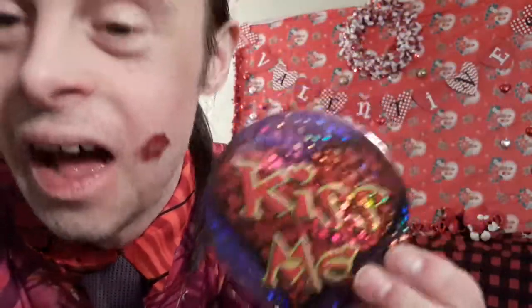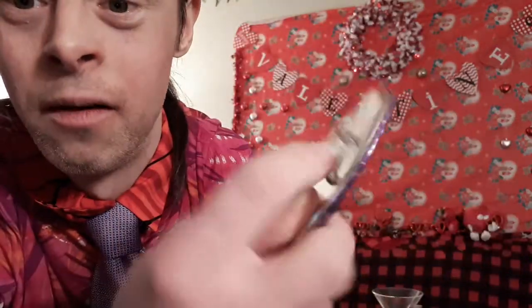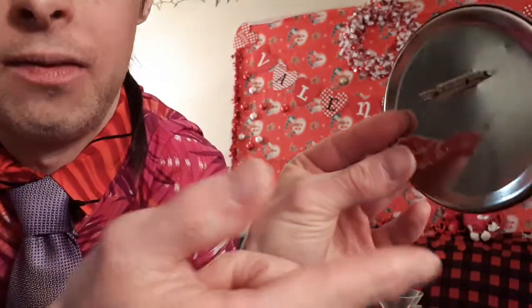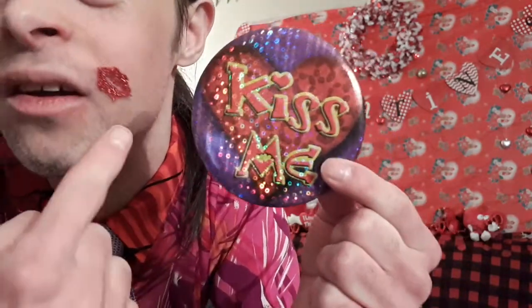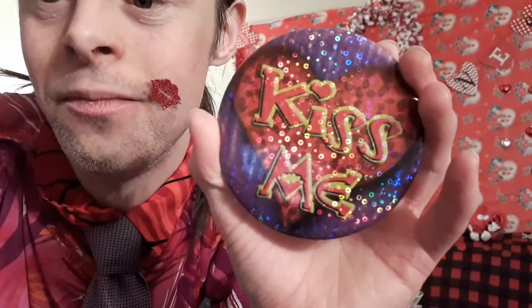So how do you get this smooch on your cheek? All you'll need is a sticker of lips and a kiss-me button with a pin on the back. Attach the sticker onto your thumb like this and cover it with the button. Bring it up to your chin — this will be the cover. Just pull it away and by magic, a smooch appears on your chin. And that right there is how you do the Magic Kiss Me Smooch Button Magic Trick.